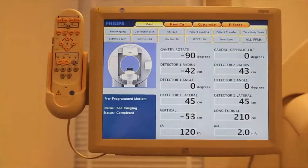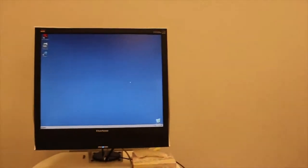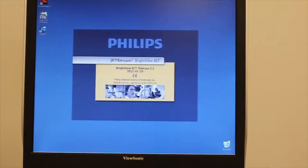If we do not get a response on the touch screen of the P-scope, the system may require a restart, which is a separate procedure. Next, start the JetStream acquisition program on the acquisition workstation.